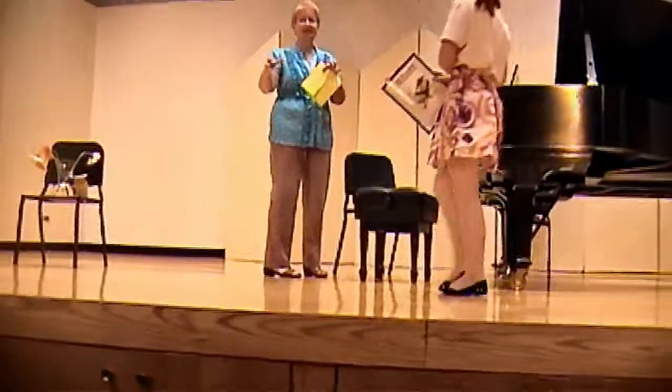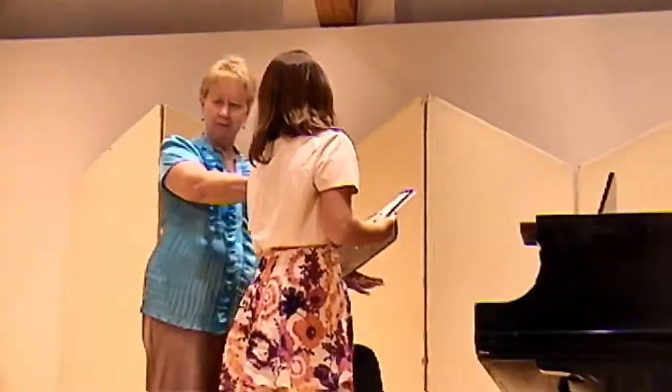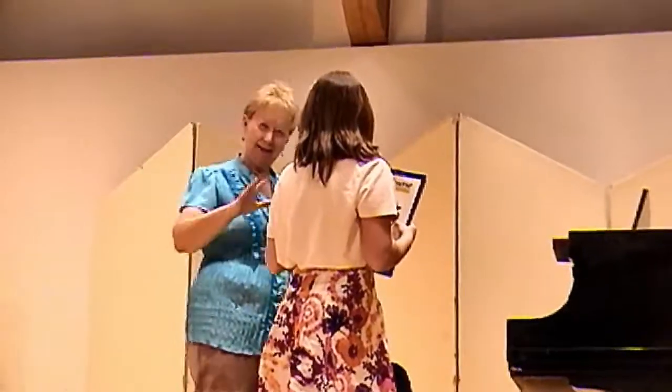Taylor is learning to take the right hand into the bass clef, read those notes, and then the left hand into the treble clef. Can it be tricky?